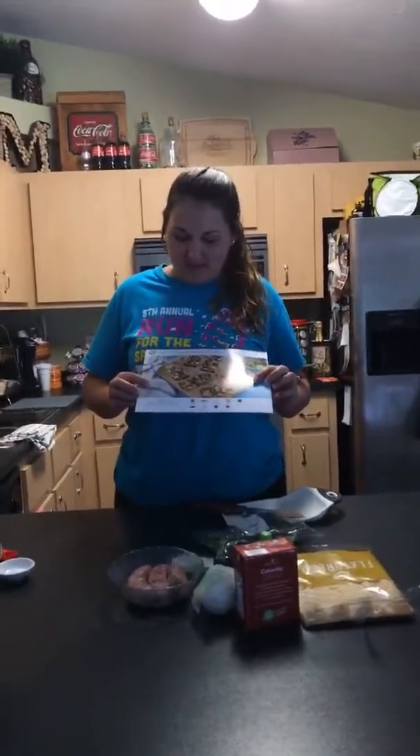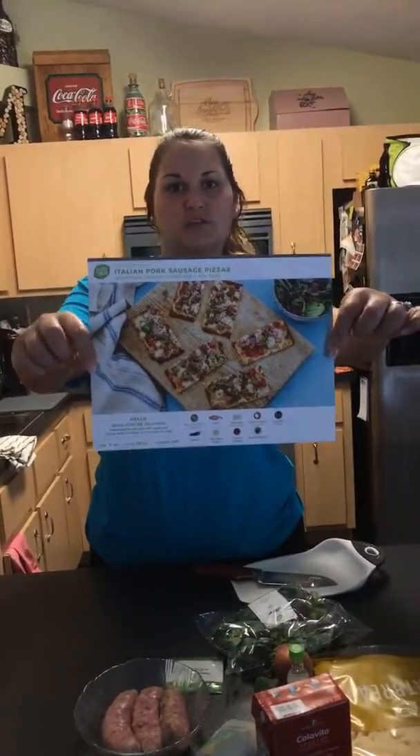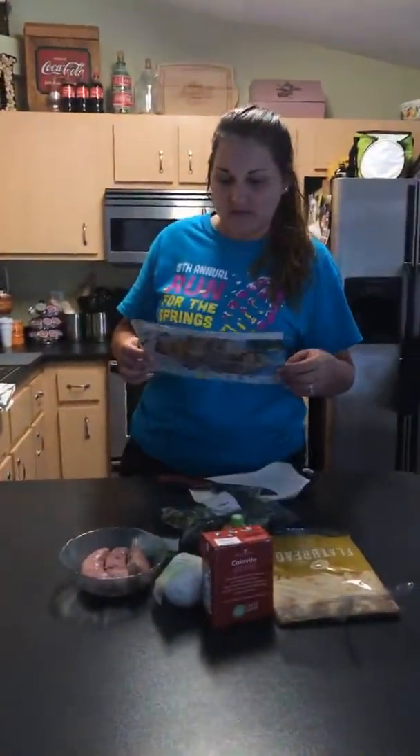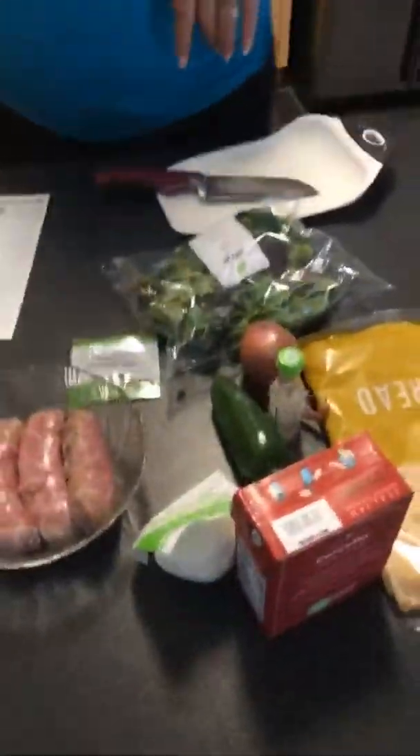Welcome to HelloFresh take one. Today my hubby and I are going to make Italian pork sausage pizzas. Those that watched us open the box — it came with all these cards for all the meals that we picked. This is our first time. We kind of took everything out — all the ingredients that came in the box.